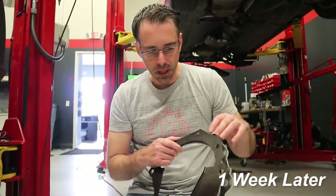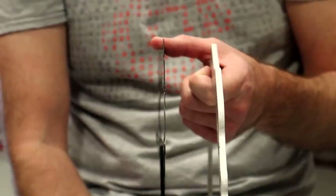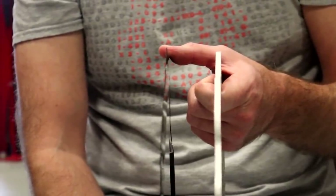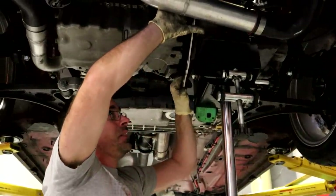We believe we can accommodate the problem by moving the transmission out slightly. We checked measurements of different transmissions and found some variation in depth. We believe a spacer might solve the problem. After some time, we took a factory spacer as a reference and had a five-millimeter spacer machined. Based on our measurements, this should allow us to use this transmission. Today we're going to get the car in the air and try to install it and hopefully drive the car.